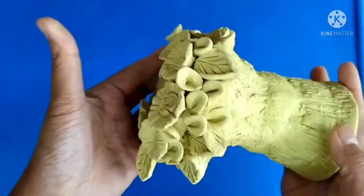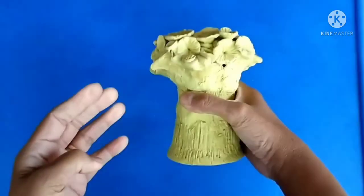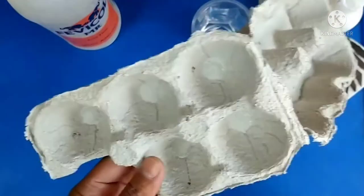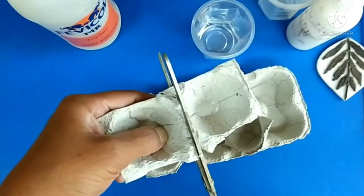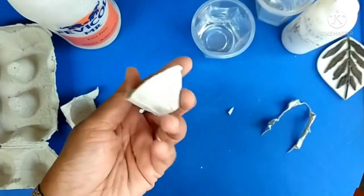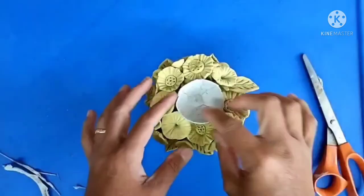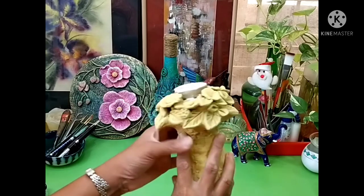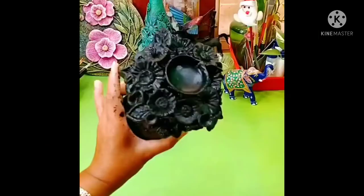After it's dried up — I waited a few days because the weather is very rainy in India — I started thinking about how to make the candle base to place the candle. For this I took an egg tray and cut out one of the pieces. I then used the texture paste to cover the paper part, because being paper it can burn easily, so I tried to fix it with a base coat of air dry paste.